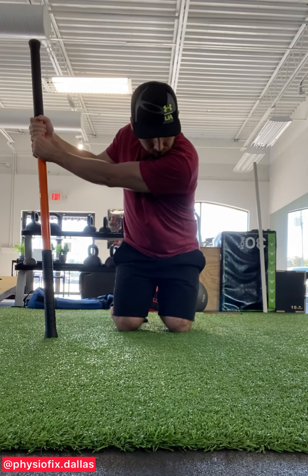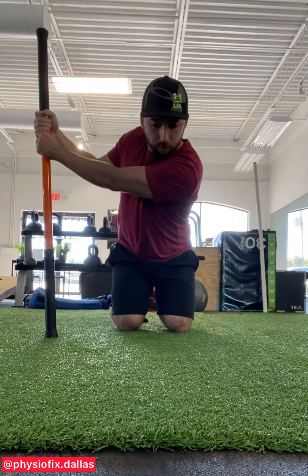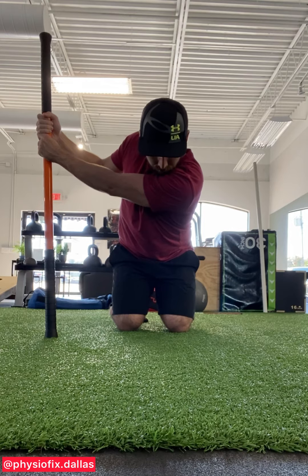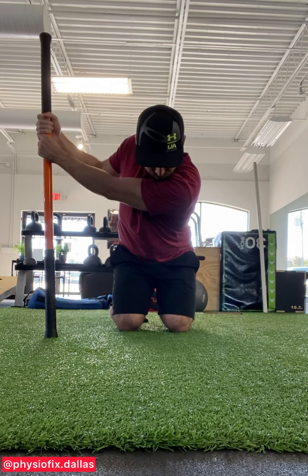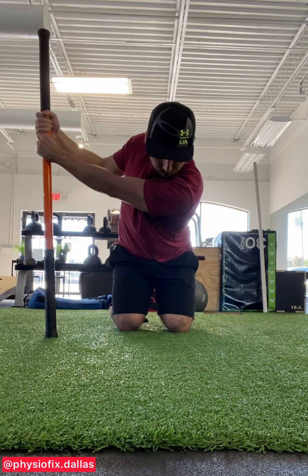We're going to make sure the spine is rotating very clean and even — not swaying left or right, trying to keep it like we're trapped in a pipe. We're taking big deep breaths in and out through the nose, really trying to settle into this as much as possible.